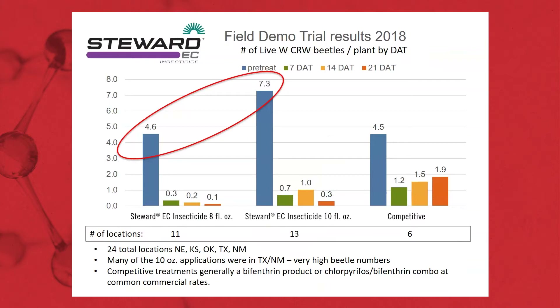Let's look at some trials from 2018. These were done over in Nebraska and Kansas — some heavy corn-on-corn areas. You can see in the competitive treatments, we had about four and a half beetles per plant pre-treatment. We made applications of various products generally used — bifenthrin, pyrethroid, and OP-type products. You can see we dropped the population down, but we didn't have much staying power — very little residual. Typically, those contact products are only going to give us five to seven days of control.